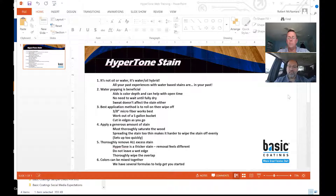Funny thing is, even though it looks like we're flooding the floor with stain, you're still getting 700 to 800 feet per gallon. So that's why we like the bucket, the microfiber roller, and then kind of working across the room as you go.